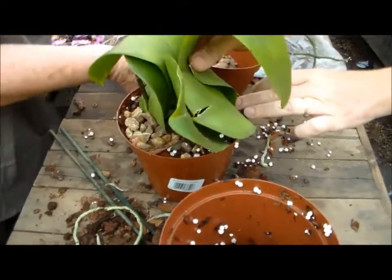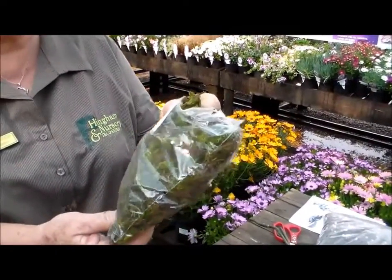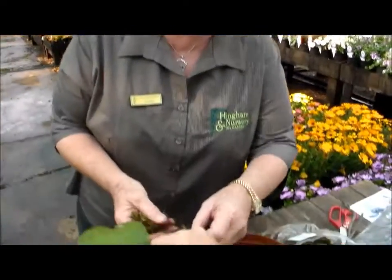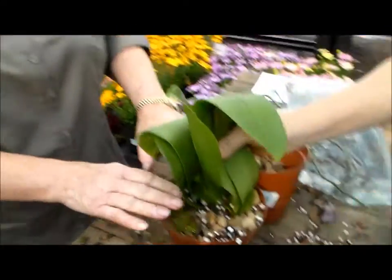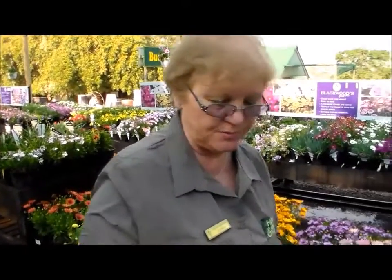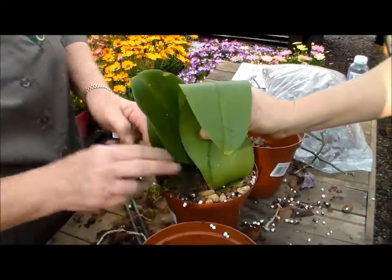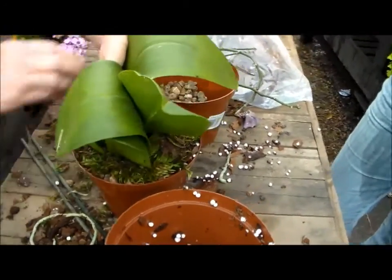In amongst that you can take what you call sphagnum moss. You only use a little bit of sphagnum moss because it retains seven times the moisture — you don't want to use too much, causing your orchids to rot. They need a little bit of moisture, not too much, so we'd only put a little bit of sphagnum moss on top of the stones, which also gives it a nice finish.